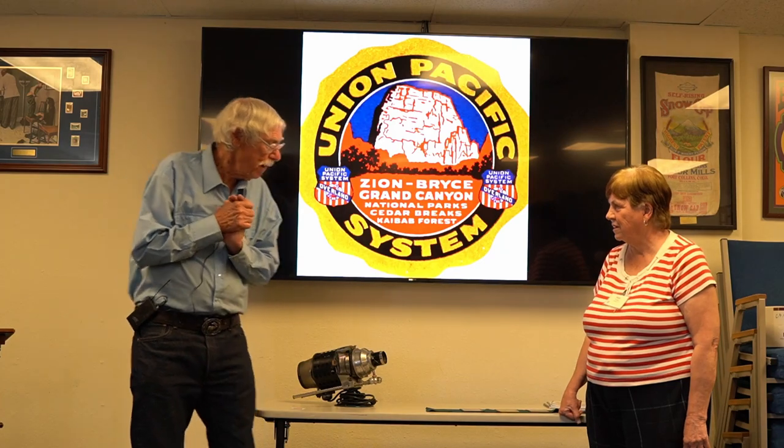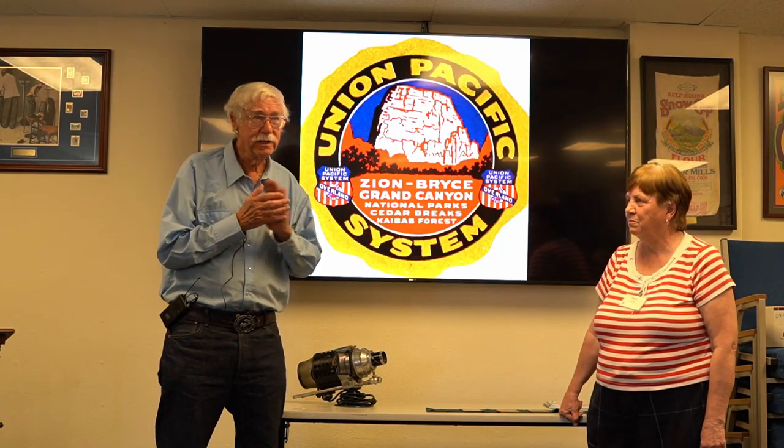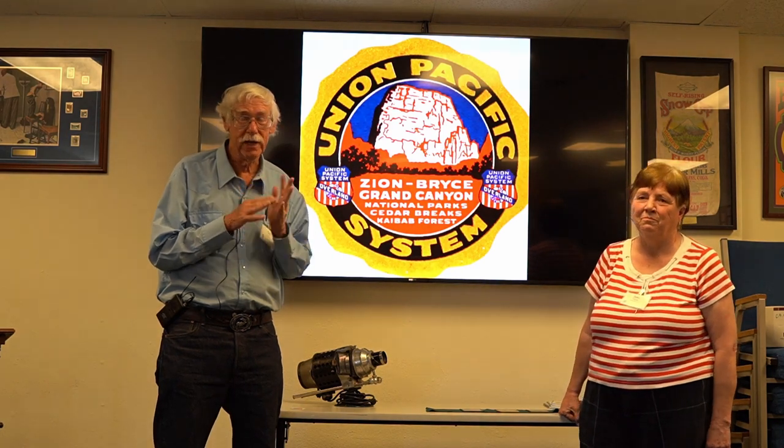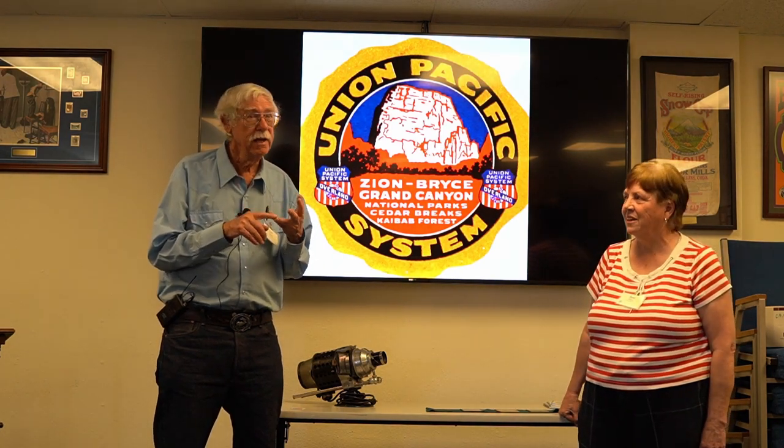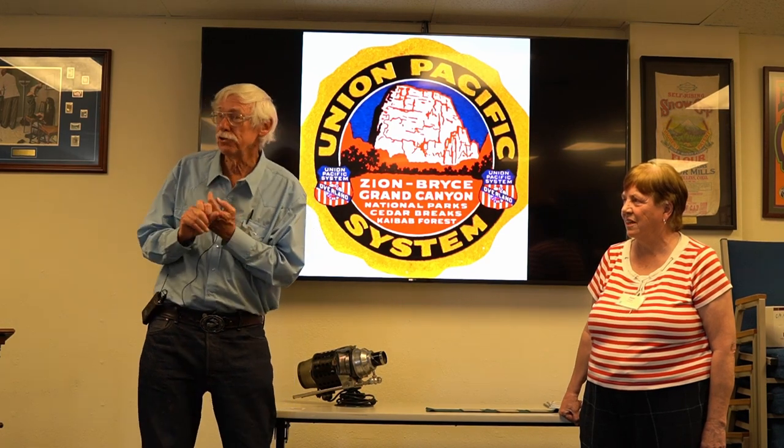This all started about 45 years ago. We're collectors — we collect a lot of stuff: arcade games, lunch boxes. It was only recently, well like 20 years ago, that we started with postcards.